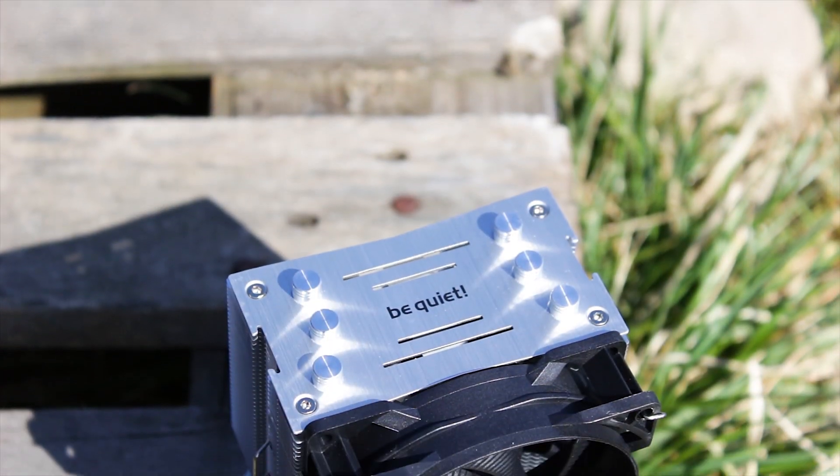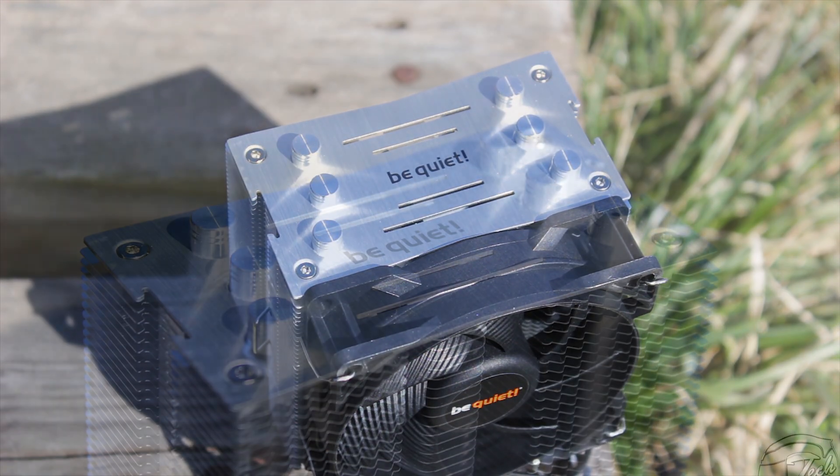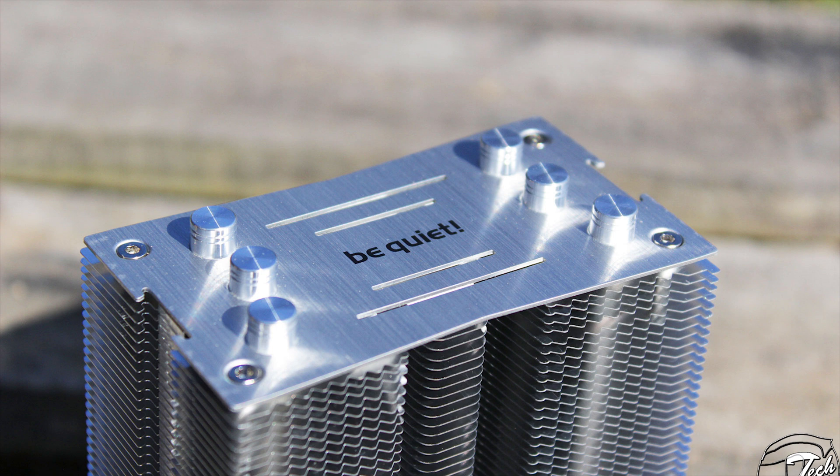The top of the heatsink has a bit more depth in terms of design, with a top plate that is thicker than the aluminum cooling fins and is attached to the heatsink by four hexagonal screws. This top plate features a vertical brushed texture and has the Be Quiet logo etched into the metal surface, with additional carved lines adding visual diversity.